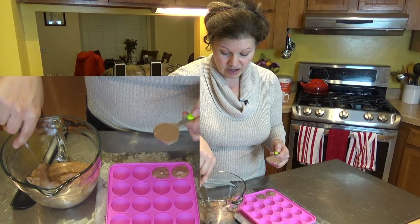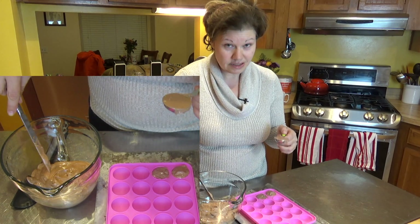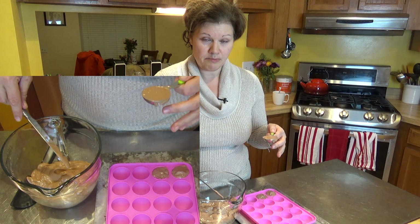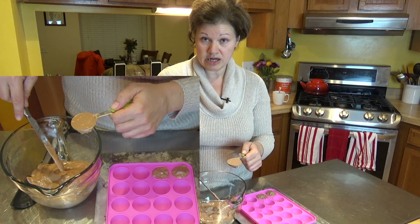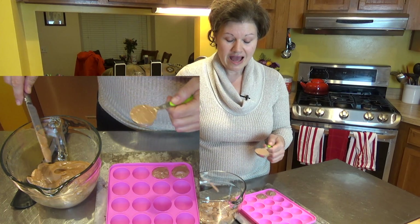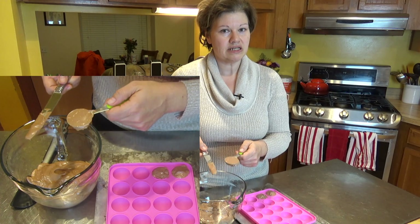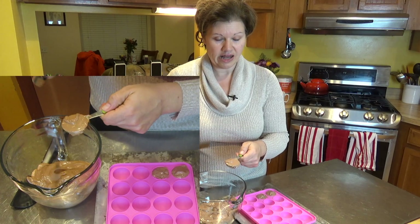It's a pretty creamy consistency, which is really nice — very smooth, it almost looks like pudding, though it's not pudding so you can't eat it like pudding. It's very fluffy. I'm going to put it straight into my molds. If you're more adventurous and have an ice cream maker, you can put it in and follow your ice cream maker's instructions — about 30 to 60 minutes to churn — then put it into your molds. It just gives it more of an ice cream consistency. But don't eat it like ice cream; it's not like you can have half a cup serving. It has a lot of fat and a lot of calories.